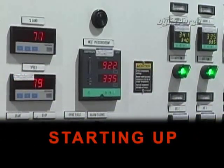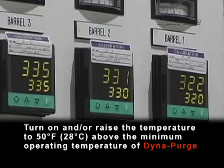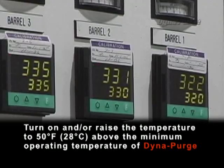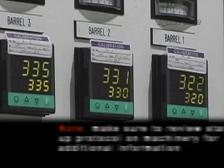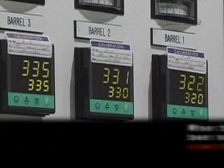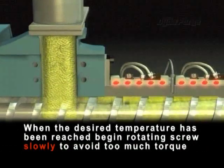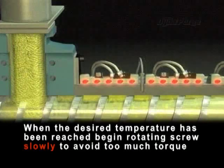Starting up. Turn on and/or raise the temperature to 50 degrees Fahrenheit above the minimum operating temperature of DynaPurge. Note: make sure to review the startup protocol on machinery for additional information. When the desired temperature of DynaPurge has been reached, begin rotating the screw slowly to avoid too much torque.